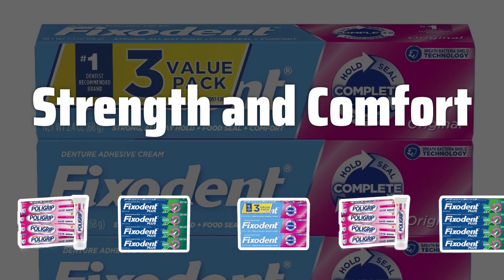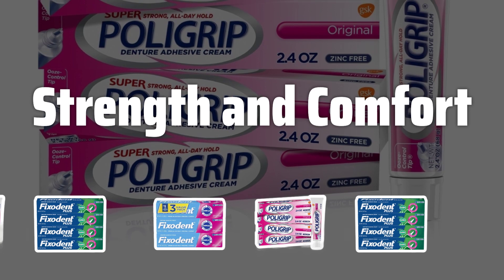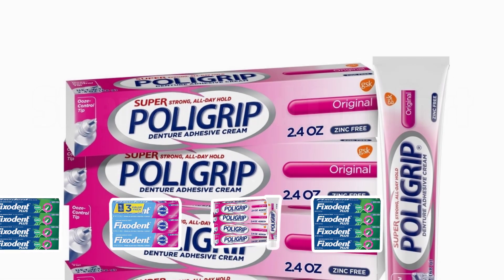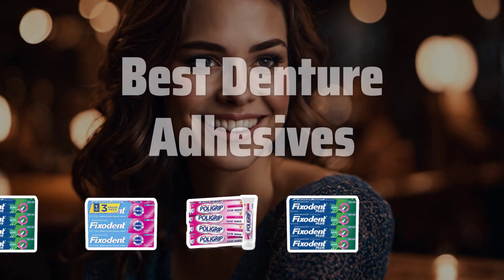Strength and Comfort: Look for a denture adhesive that offers a good balance of effectiveness and comfort. Finding the right strength for your needs can make a significant difference in the overall quality of your denture-wearing experience. Now let's take a look at the best denture adhesives we chose for you.